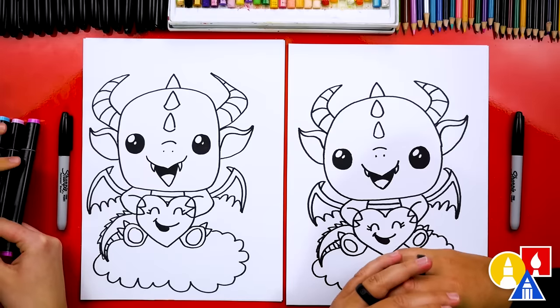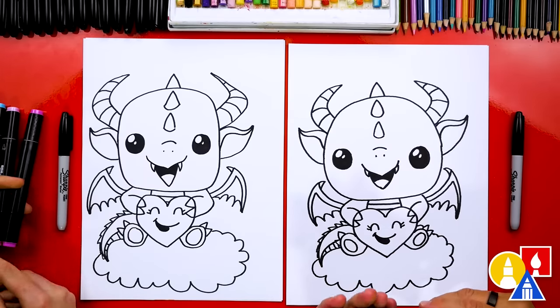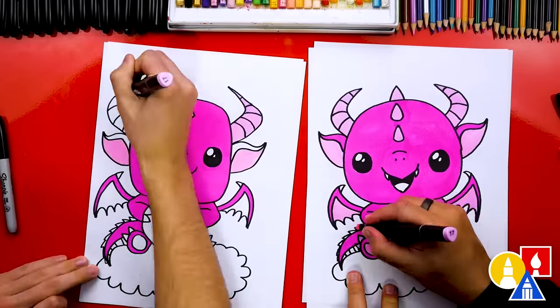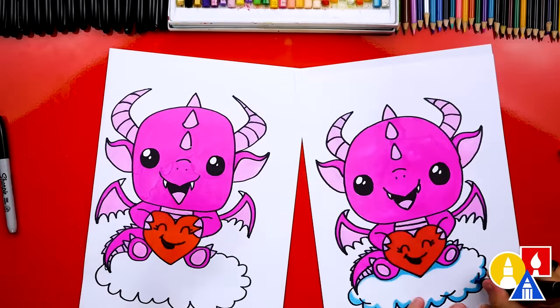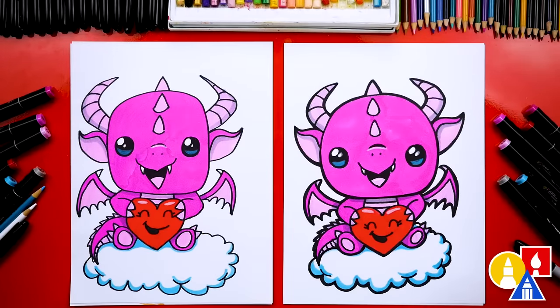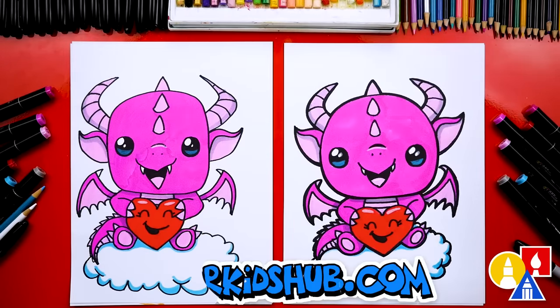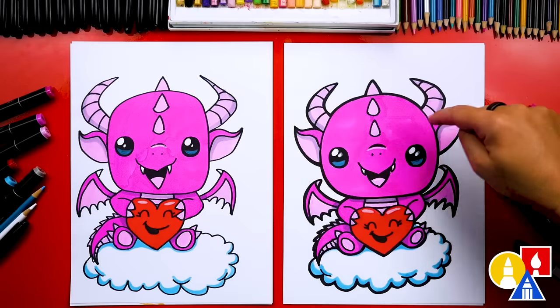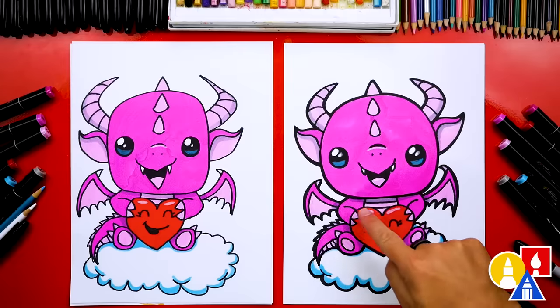Let's color our dragons solid and fast-forward this part — remember to pause the video and take time to color your drawings. We finished drawing and coloring our Valentine's dragons and they turned out awesome! When we colored the cloud, we only colored the bottom little edge for the shadow to make it look more 3D. We also used CG1, which is a light gray, to add shadow inside the ears, on the bottom of the horns, and underneath the chin. You can leave that off to keep the lesson a little easier.